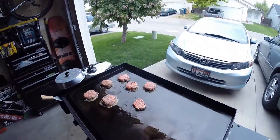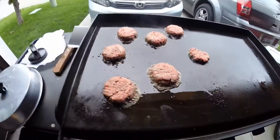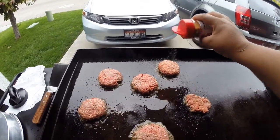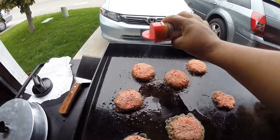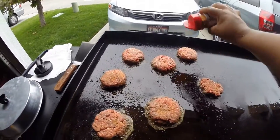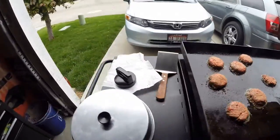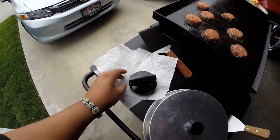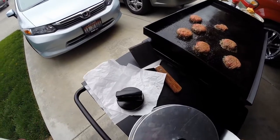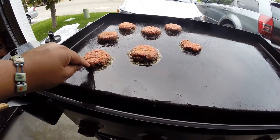I went ahead and smashed the rest of these. This one I actually had to smash by hand because there wasn't enough meat for the slider tool to work. So I'm just going to go ahead and season the top of these. I typically only season one side to be honest. Also, I only used one piece of parchment paper the whole time — it was still usable, so no need to use multiple. I'll wait for these burgers to brown up about halfway through before I flip.